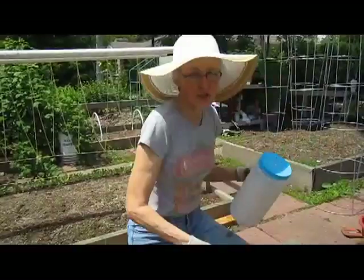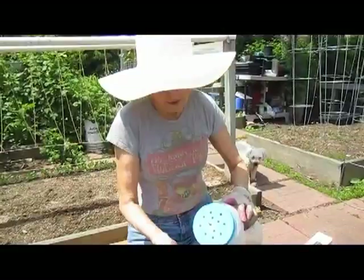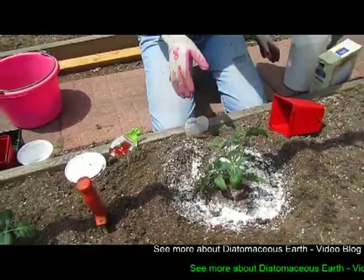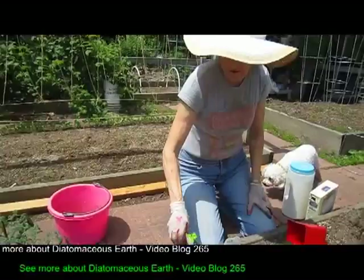This year I've also been sprinkling some diatomaceous earth around the base, just a little bit. This is for pests that might try to crawl up and take a bite out of my plants, and I don't want them to do that. If you're interested in that, we did a video on diatomaceous earth.